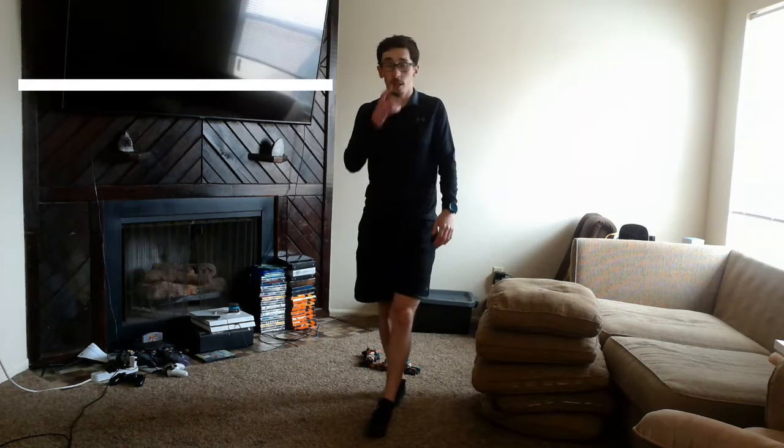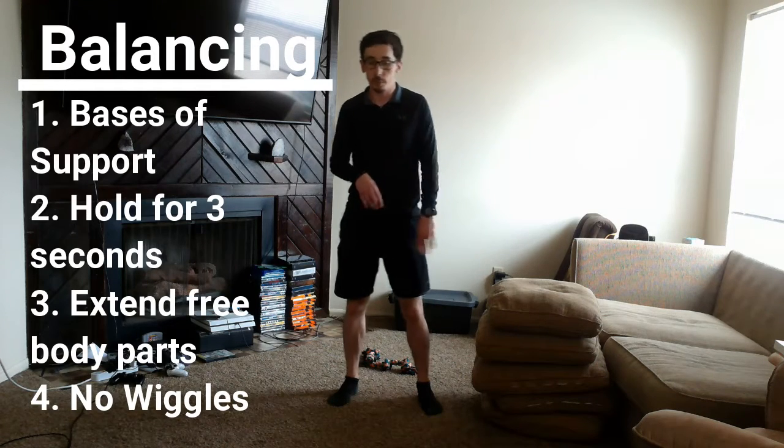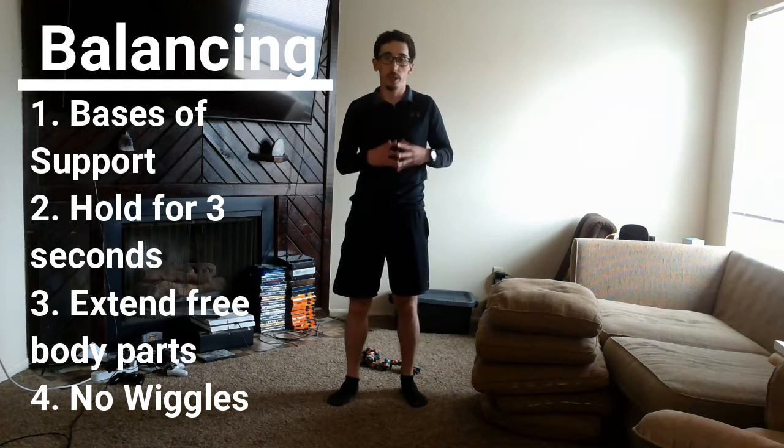I'm going to give you a pillow balancing challenge. There are four things to remember about balancing. The first is bases of support — the body parts that are touching the ground. Right now I have two body parts touching the ground: my feet. If I put my hand down, that's three body parts. So the number of body parts touching the ground is your bases of support.